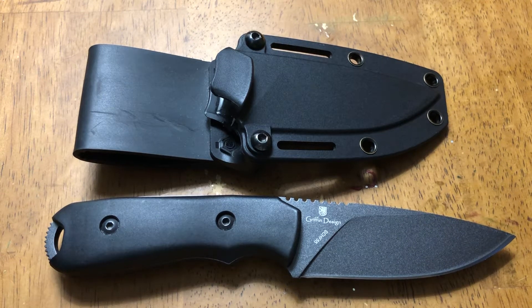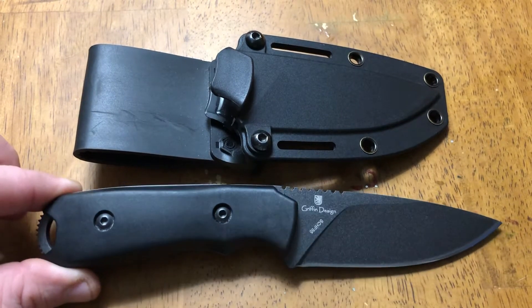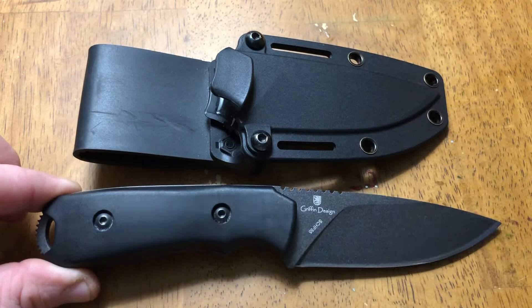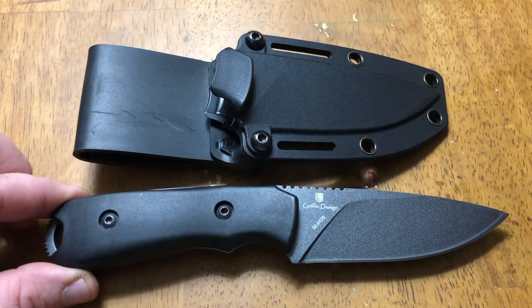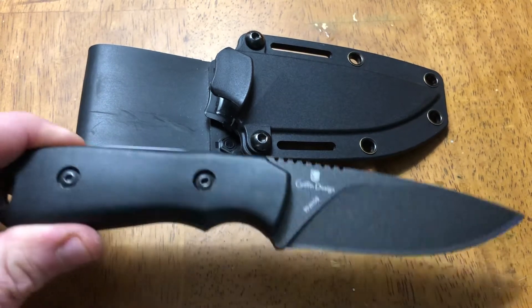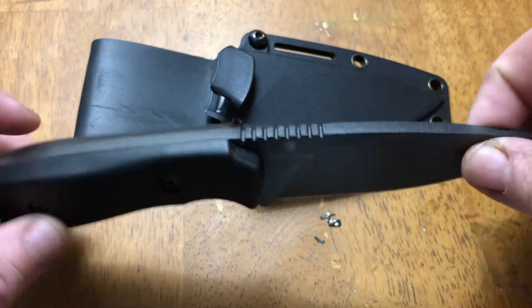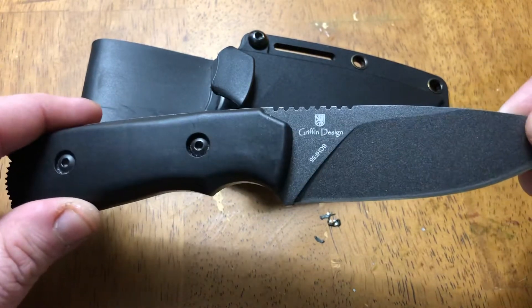What's up YouTube, this is Tabletop Icon here with another knife review. Today we're looking at a Schrade knife — the SCHF 55. I really feel like Schrade stepped it up when they made this knife. It's really nice build, it's super thick, it's quarter inch thick, full flat grind.